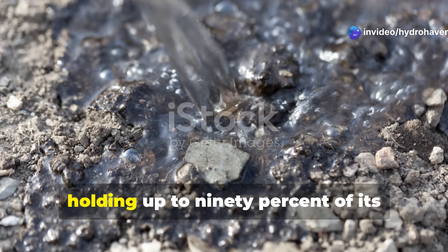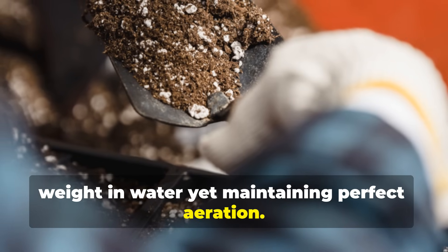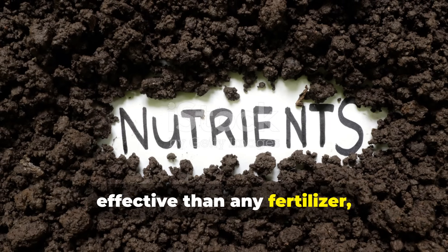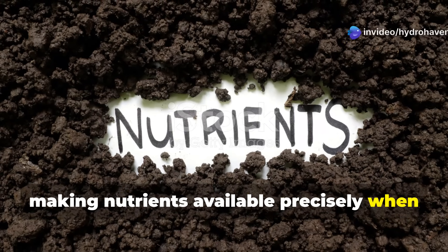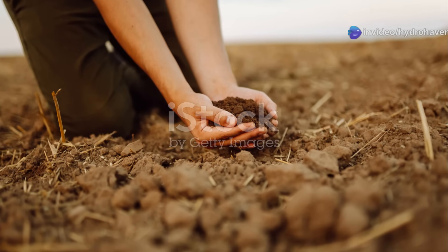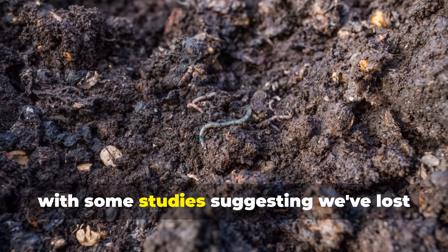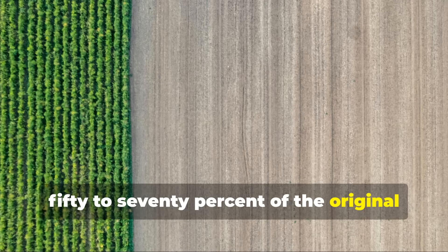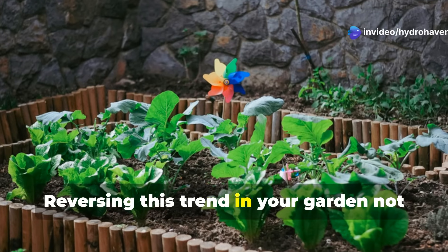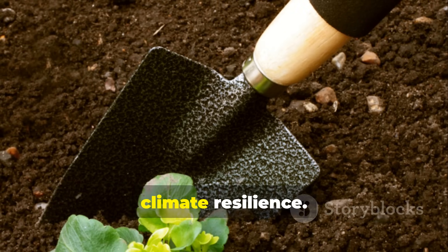Humus acts like a sponge, holding up to 90% of its weight in water, yet maintaining perfect aeration. Perhaps most impressively, it serves as an ion exchange system more effective than any fertilizer, making nutrients available precisely when plants need them rather than leaching away with rainfall. Modern agriculture has depleted humus levels dramatically, with some studies suggesting we've lost 50–70% of the original humus content in cultivated soils worldwide. Reversing this trend in your garden not only produces phenomenal plants but contributes to carbon sequestration and climate resilience.